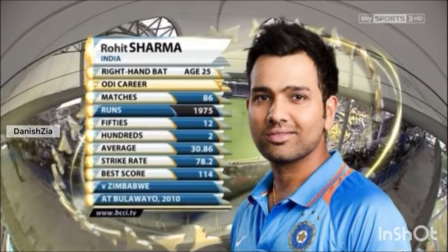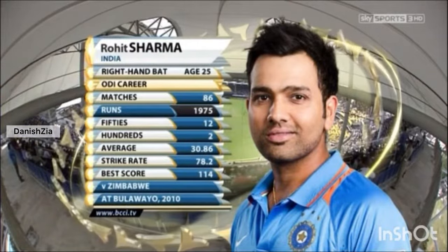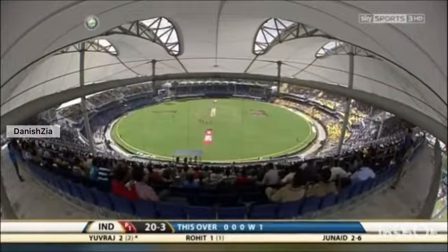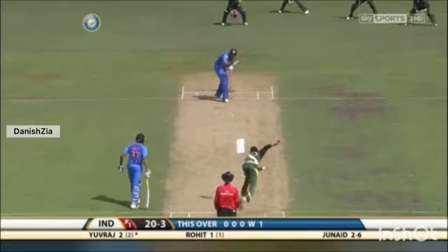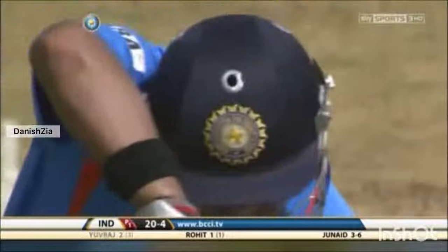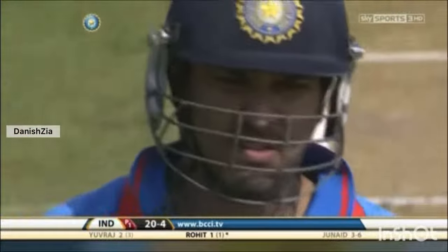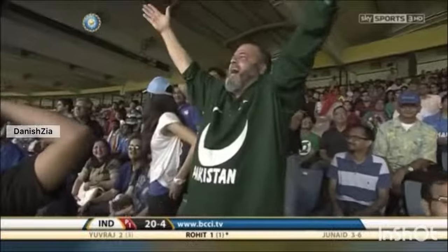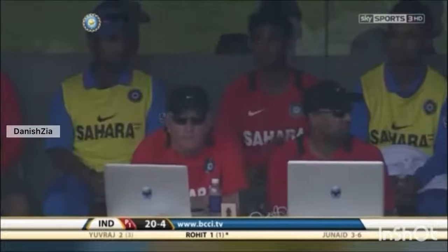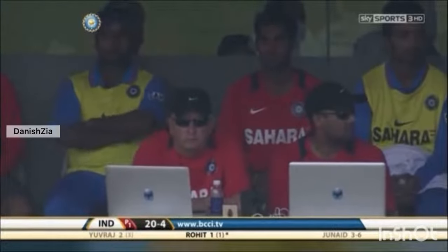He's a class act, Rohit Sharma — full of talent and potential. Got to convert that talent into some substantial figures now. Another one bites the dust! This is an incredible spell from Pakistan and from Junaid Khan. What a find he has been, swinging them at over 140 kph. And there is stunned silence in the crowd — it's an unbelievable beginning.